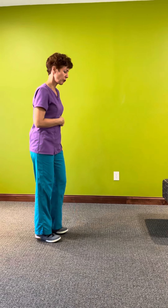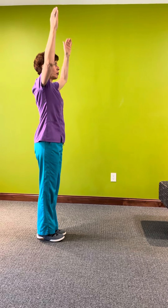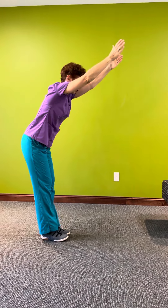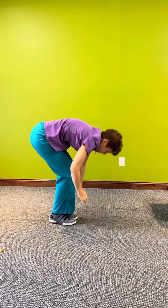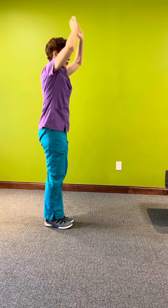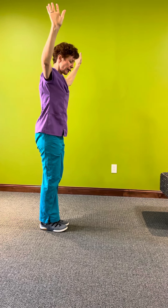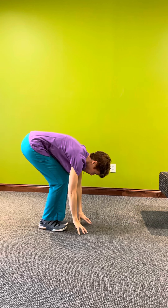A traditional forward fold is when you are in a standing position with your arms above your head and you bend forward at the waist in order to get to the floor. There are actually a couple of ways people do that — some people transition directly, some people do the swan dive — but in all options, people have to flex forward at the waist to reach the floor.